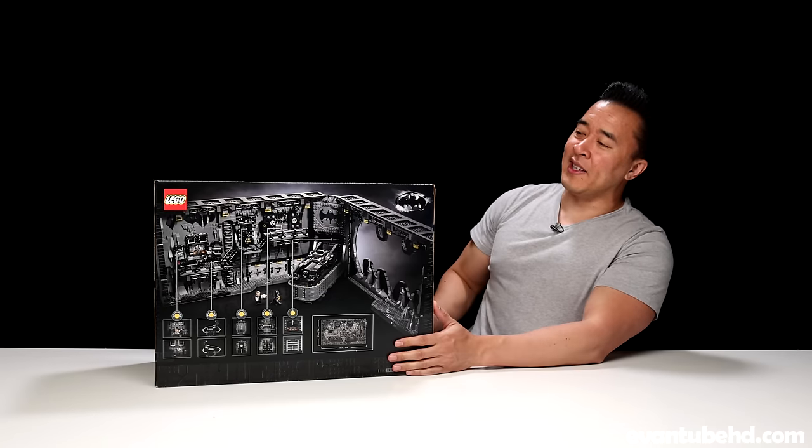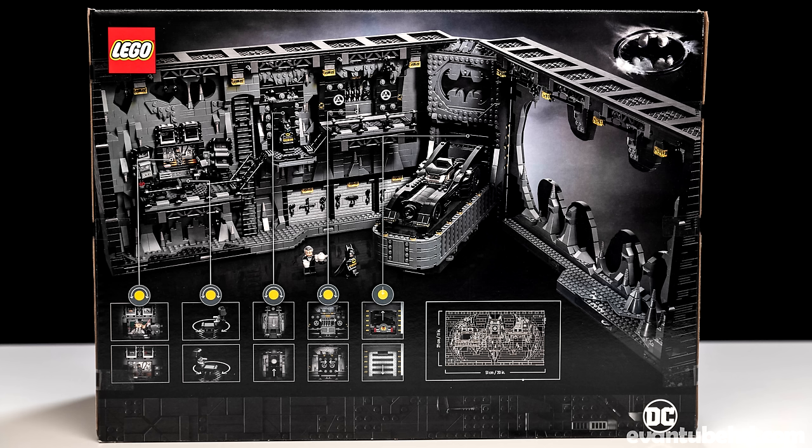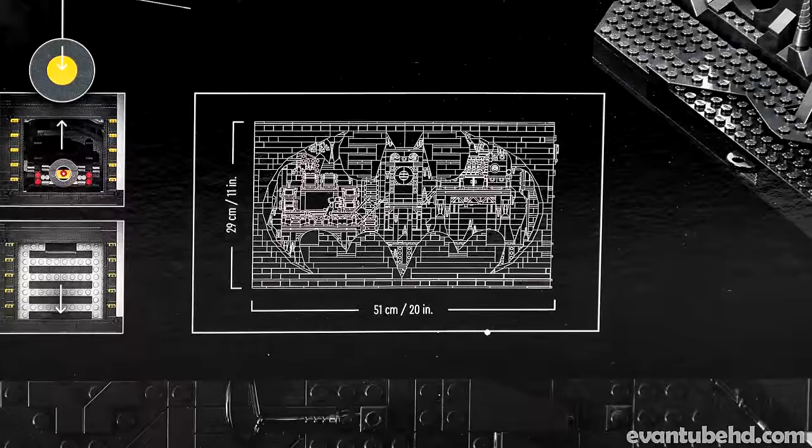If we turn this thing around, we can see inside the set. The whole thing opens up to reveal the interior of the Batcave, complete with a Batmobile. In its closed-up display form, it's 11 inches tall and 20 inches wide.